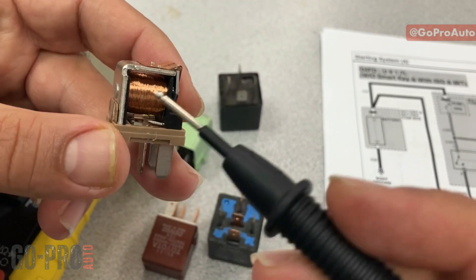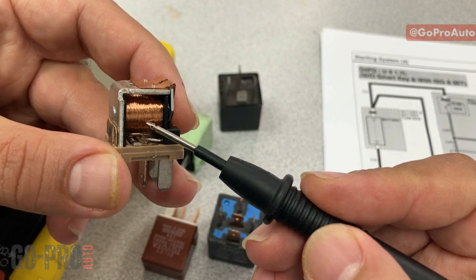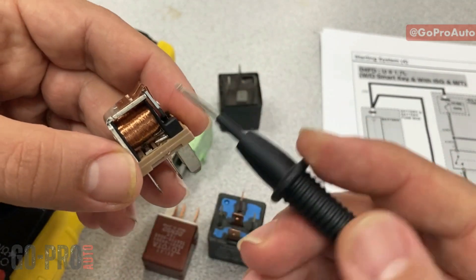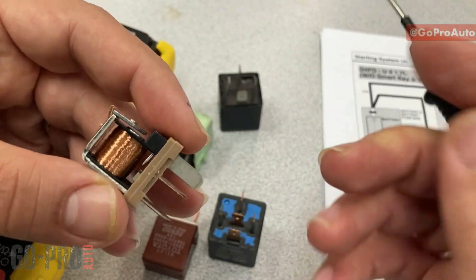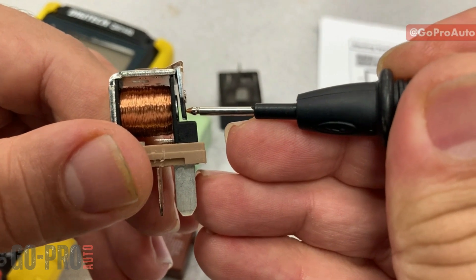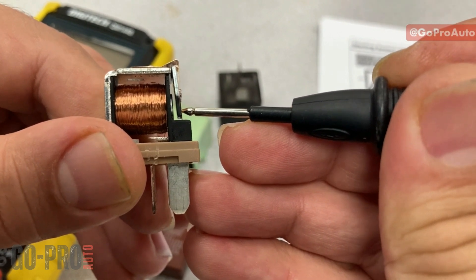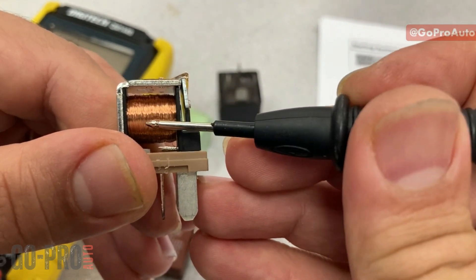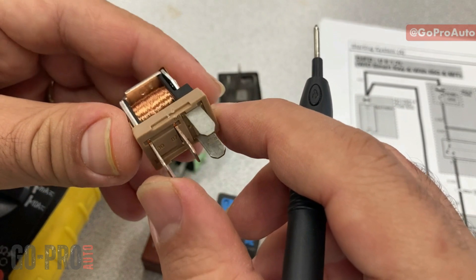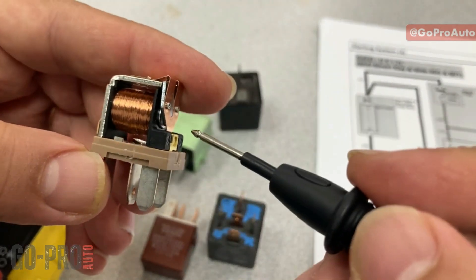Inside the relay we have a winding or coil — a long piece of wire. If we provide positive and negative to this winding, it gets magnetized and generates a magnetic field. This is the main control circuit. By magnetizing the winding we close the main switch. On this relay I have four terminals: two are connected to the winding and two are connected to the switch.